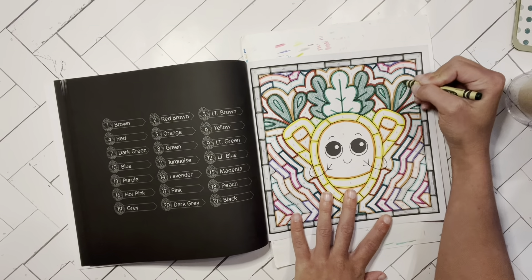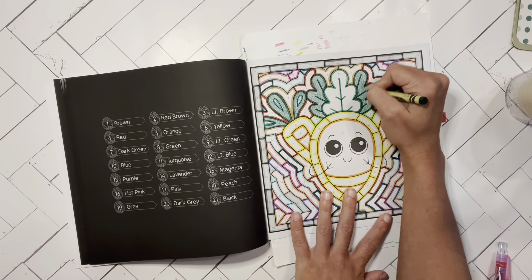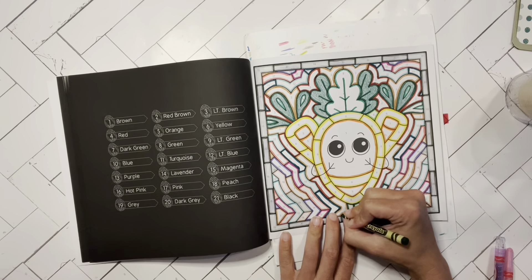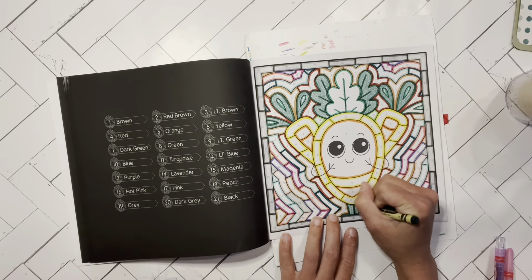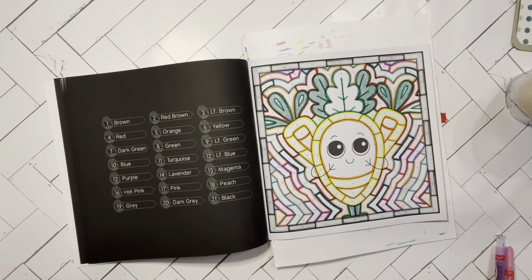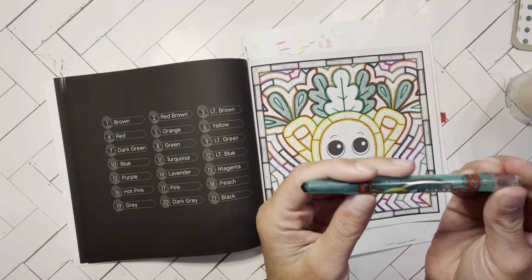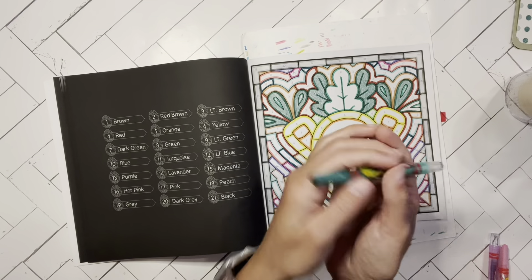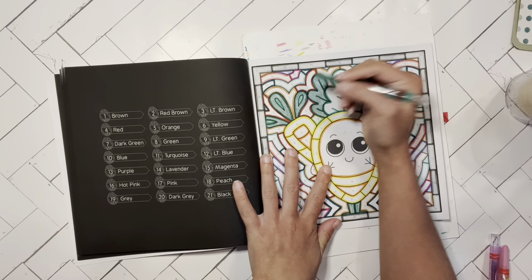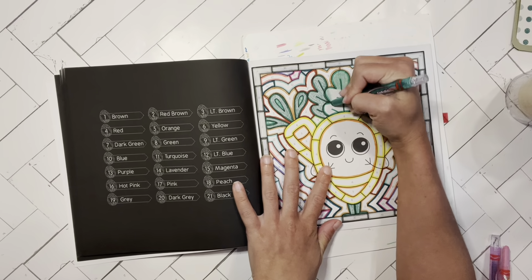I've finished one ceramic tile book using this method, and the twistables last a nice long time — I feel like I haven't even put a dent in mine. Let me show you the darkest green that comes in the twistables. You'll see when I color in the bigger leaf here — it's just a true green, not really a dark green. That's the darkest green that comes in the set, in my opinion. They also have an olive-y green, but I don't think that's right for this type of book.